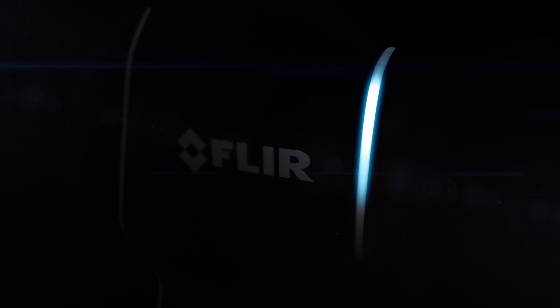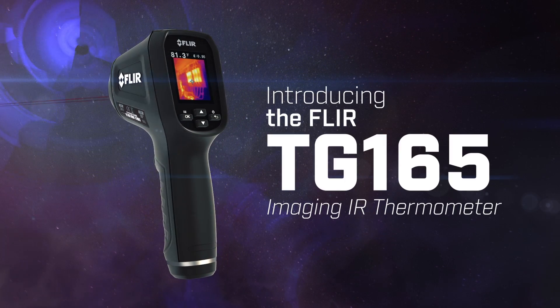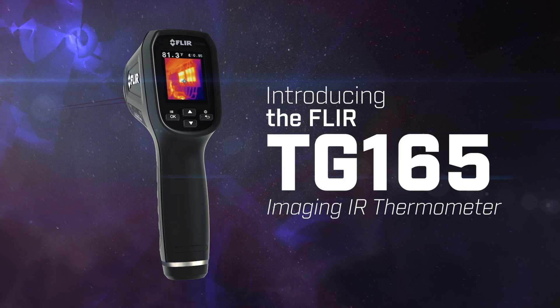You're about to experience the most exciting non-contact temperature measurement tool yet. The new FLIR TG165 Imaging IR Thermometer.